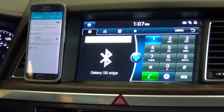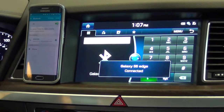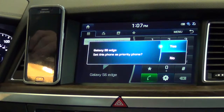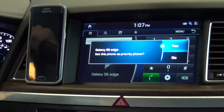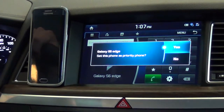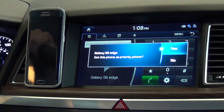Now once it's paired, it's going to ask us if we want to make this our priority phone. By doing that, every time you get in the car or turn the car on, it's going to recognize the phone and connect to it automatically. If there are other phones in the car that have been paired, this will be the priority one. Once I select yes, it's going to tell me about the contact download.